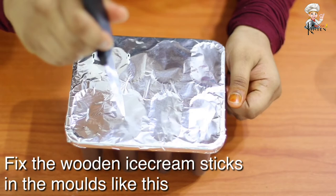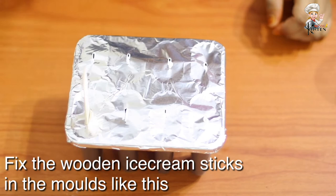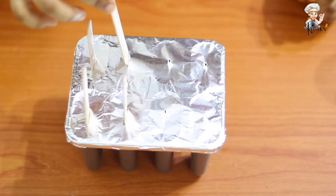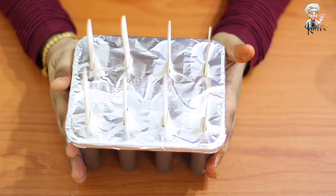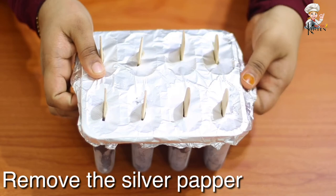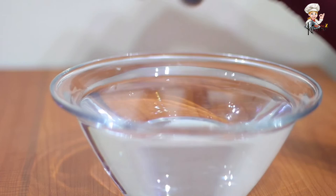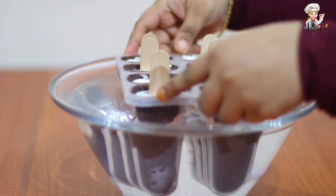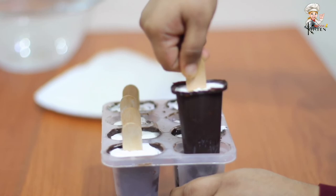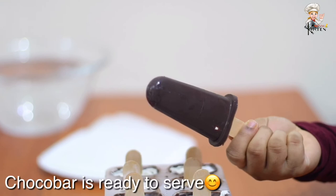I am using a foil paper and inserting a wooden stick to the bottom. We will insert it in the freezer. After 3 or 4 hours, the ice cream will be ready. If you want to remove the ice cream, it will be ready.